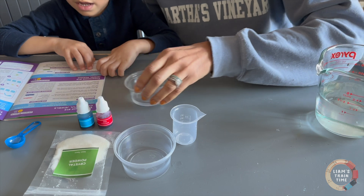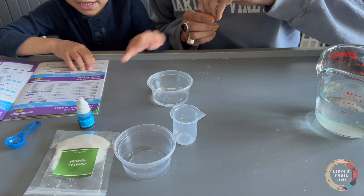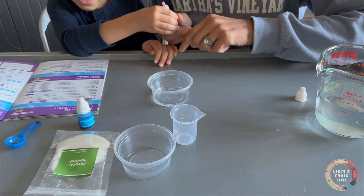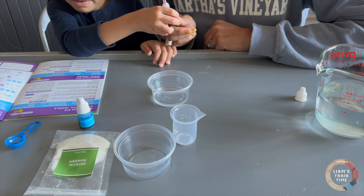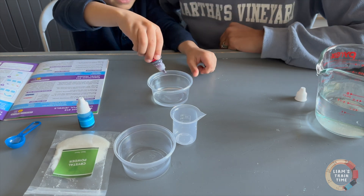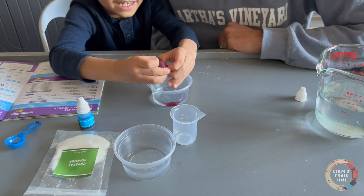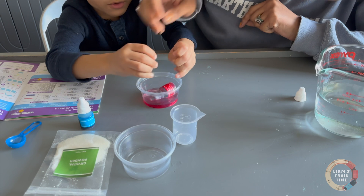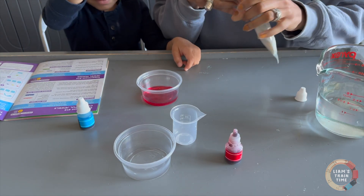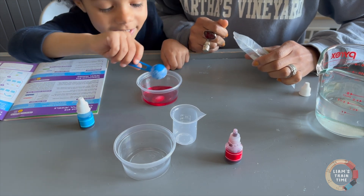Add two drops of red color into the same cup and mix. Now pinch — and a pinch of crystal powder into the cup. So we just need two. One. Two. Add a pinch of crystal — pinch, pinch — pour it in there.